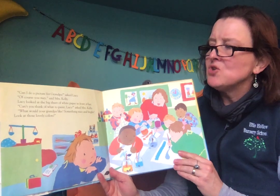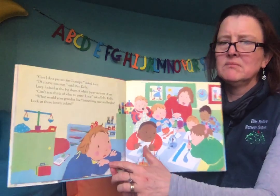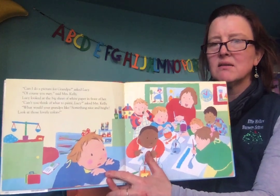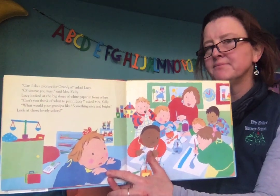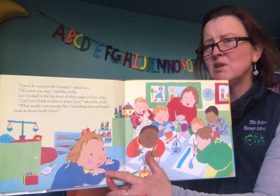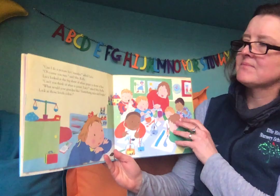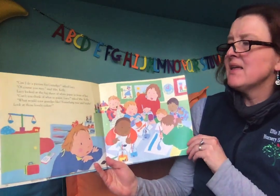Lucy looked at the big sheet of white paper in front of her. Can you see how Lucy's feeling about that? What do you think? She doesn't look excited to me. What do you think she's thinking? Let's find out. Can't think of what to paint, Lucy, asked Mrs. Kelly.